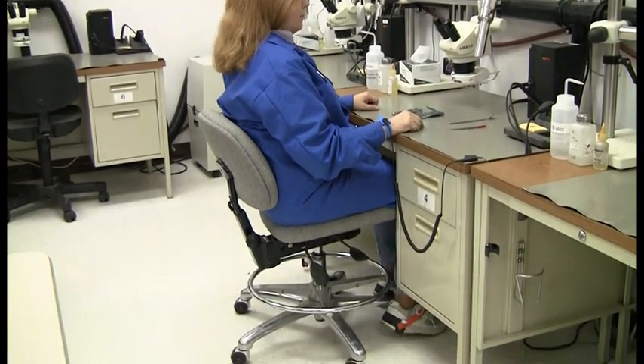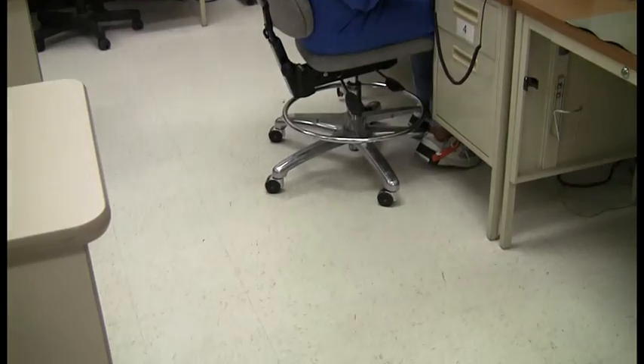First off, let's work from the floor up. There are several different types of flooring that you can purchase that is ESD safe. One is floor tile, another is a wax, another item is an epoxy, and the last thing is a carpet that you can put down that is ESD safe also.